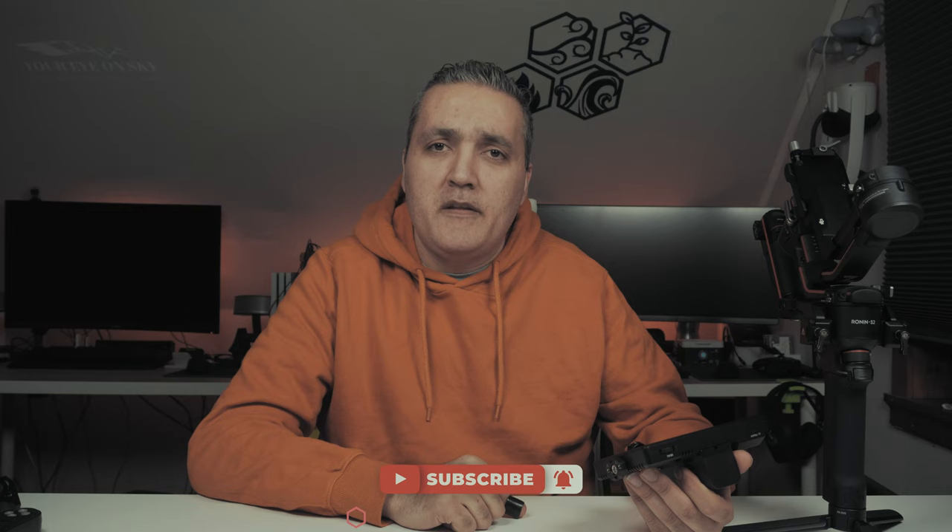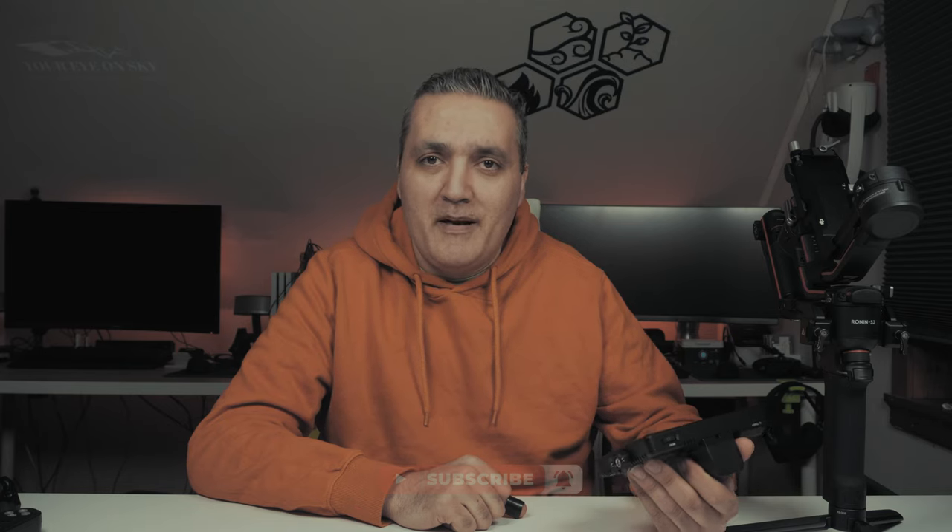That was the second item that I get with the Ronin-S2. Stay tuned for the third video about what I get with the Ronin-S2 and how much I pay for it — most important — and you'll be amazed. Please like and subscribe to my channel, share this video. I hope you like it and I hope to see you in my next video. Thank you very much for watching, bye bye.